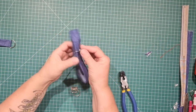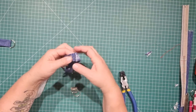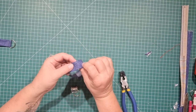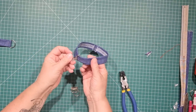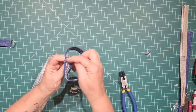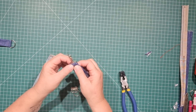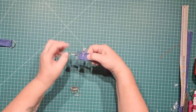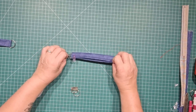With the swivel clip version, once you've closed it up at the end and opened and top stitched the seams open, slide the swivel clip down to the opening, centre it across the seam, and take it back to the machine to stitch that clip closed at the bottom. Then it's finished and can be attached to your bag.